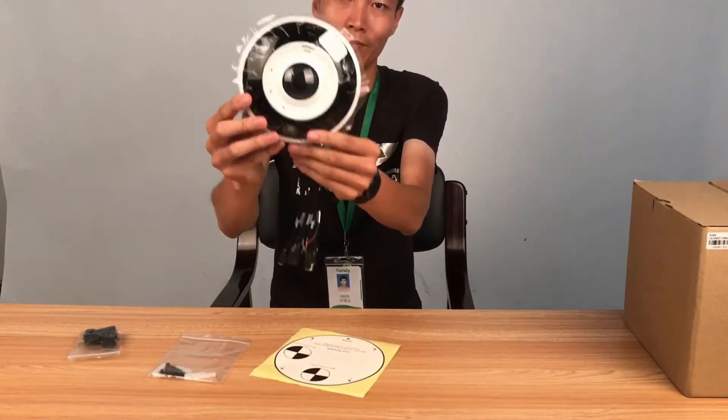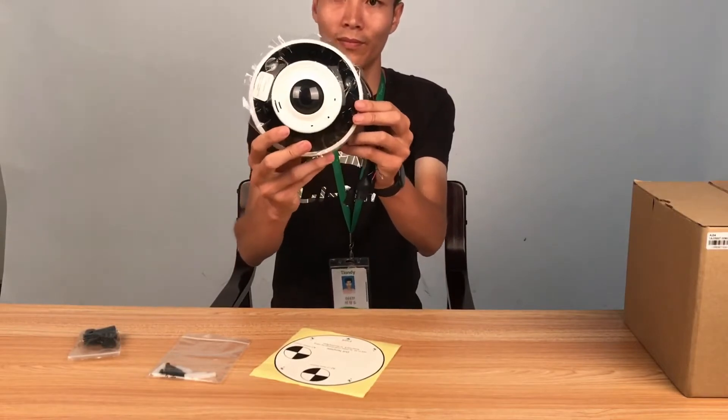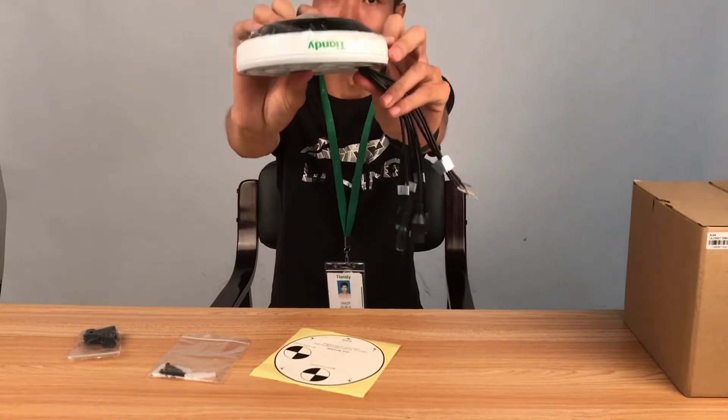We can see the color of it. The color is mainly black and white with the green Tiendi logo. Very beautiful.